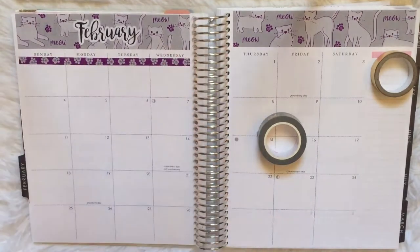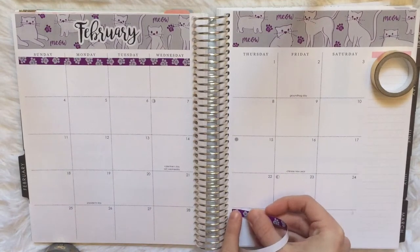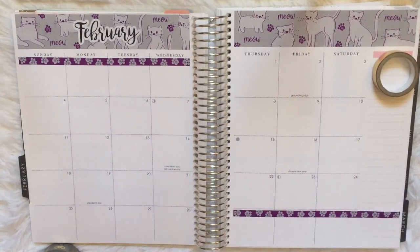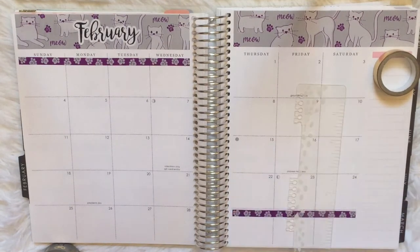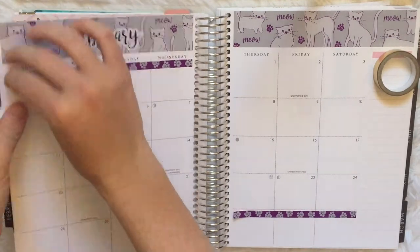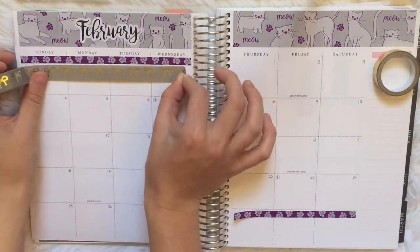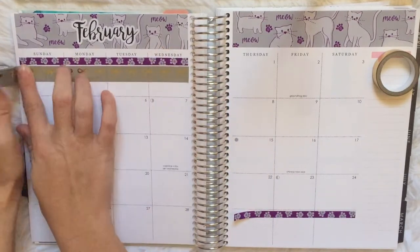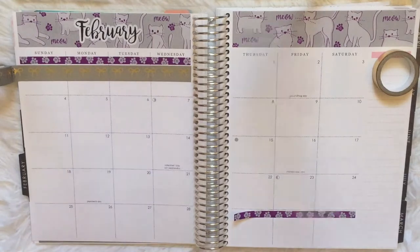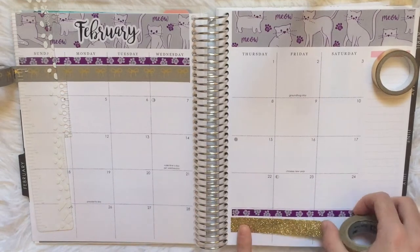This washi is from the kit, and I pulled in a gold foiled washi on the sidebar and a Simply Gilded bow washi in gray. I placed it underneath the little paw print washi, then trimmed the right side down and set that little bit of washi off to the side because I end up using it in the spread to cover up President's Day. So it's good to save little tidbits like that while you're trimming stickers.